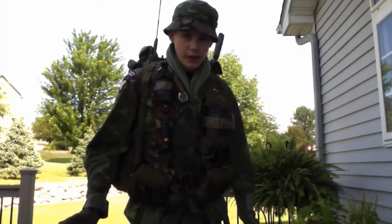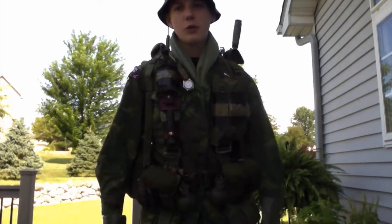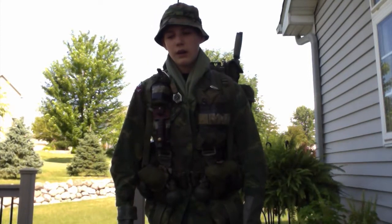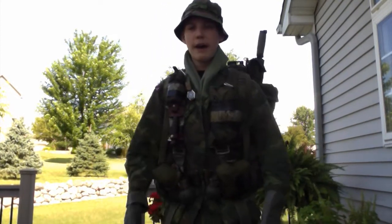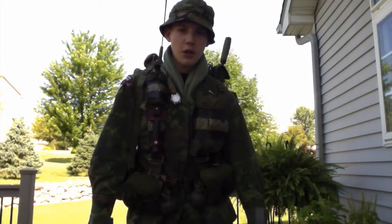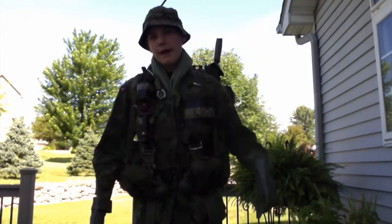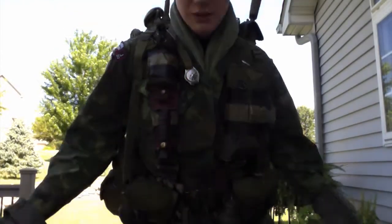Okay guys, so this is part of my kit for my unit. I do the RTO. Usually, if we're at a small amount of people, I use my Arvin ruck. But this is the configuration I would use when I am the team RTO. We're going to start off with everything on, and then I'm going to switch out the radio pack and put on my Arvin and show you guys that. So to start off, as you can see, I'm wearing my ERDLs.